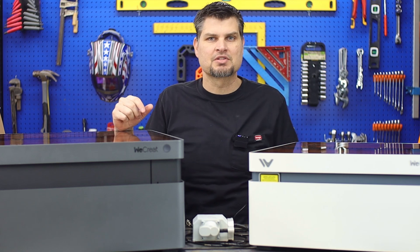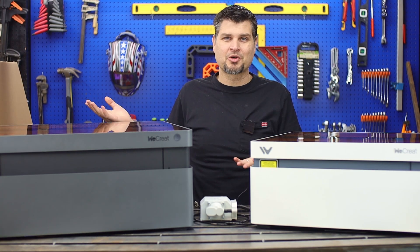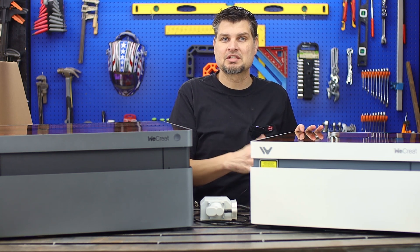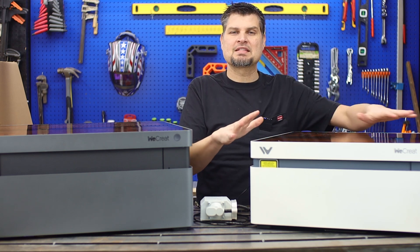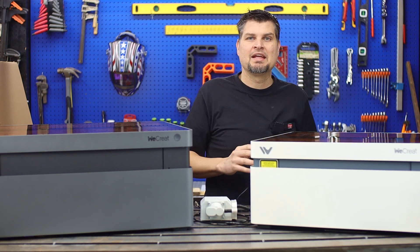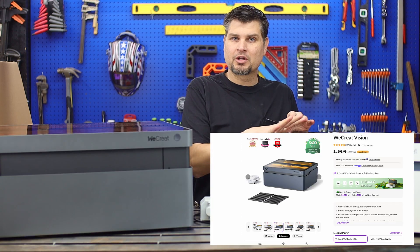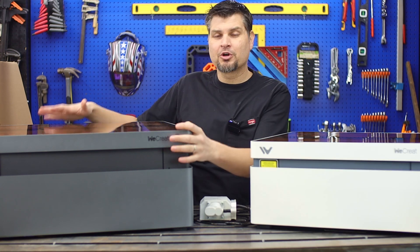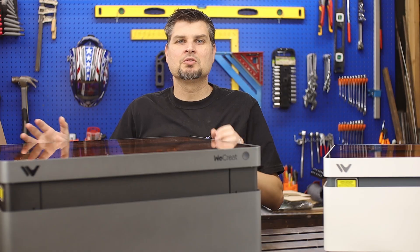The main thing you might be wondering about is price. The pro is going to cost more, but is it worth it? The 20-watt base package is $1,300, the 40-watt is $1,700, and the 45-watt Pro base price is $1,900.